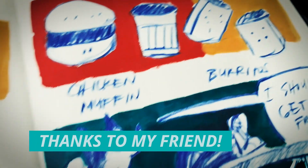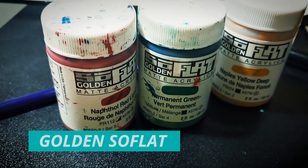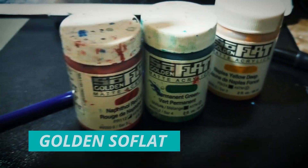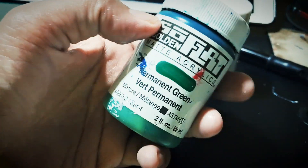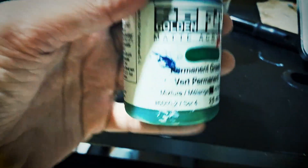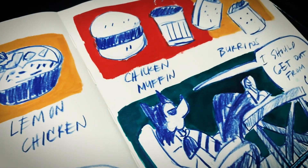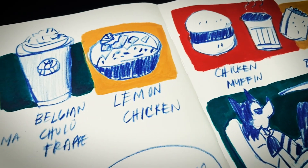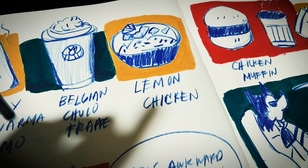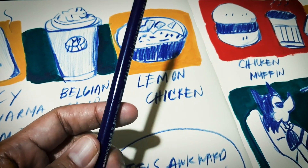Thank you to my friend for all of the treats. These are the paints that I use: Golden So Flat. I'm making friends with the green color. When it comes to food illustration, yellow, red, and green are good combinations.